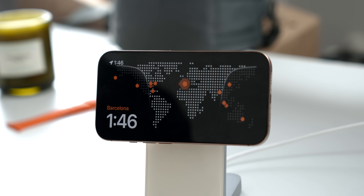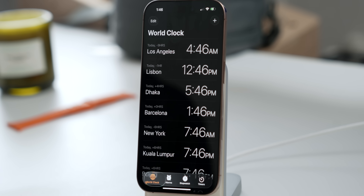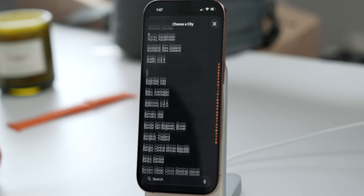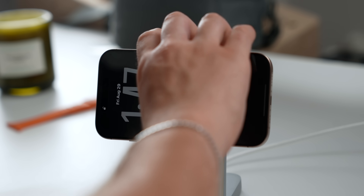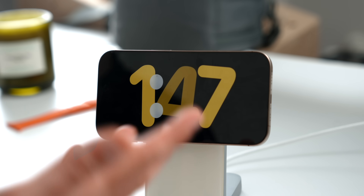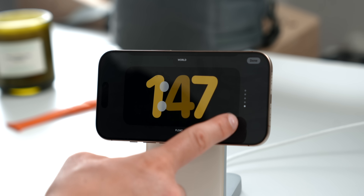If you tap on the little dots in the World clock style, it will show you the different time zones saved inside your Clock app. If you want to add a new city, go to the Clock app, tap World Clock, tap the plus icon, and add any city in the world. For example, I added Cape Town in South Africa — and now it appears in my World clock Standby style.